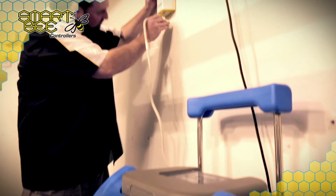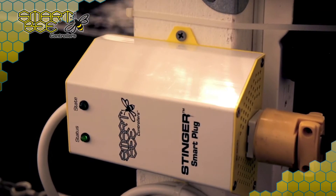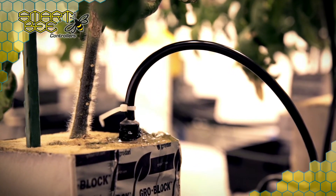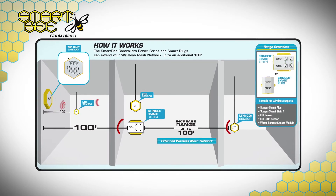Nearly any third-party grow room appliance such as dehumidifiers, humidifiers, and irrigation pumps can be plugged in and remotely or automatically activated based on your pre-programmed threshold set points. Considering placement within your garden, you'll obviously want to localize in proximity to the devices you want to use. The Stinger Smart Plug and SS4 also act as range extenders up to 100 feet through walls for your other SmartBeat sensors,